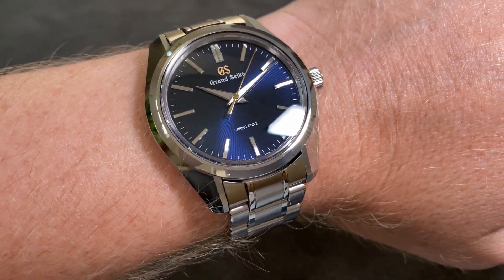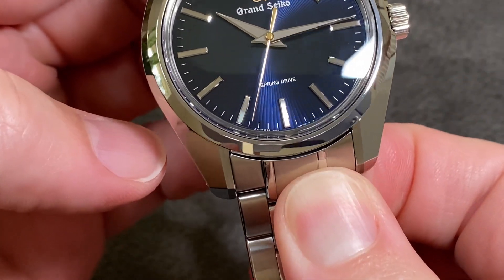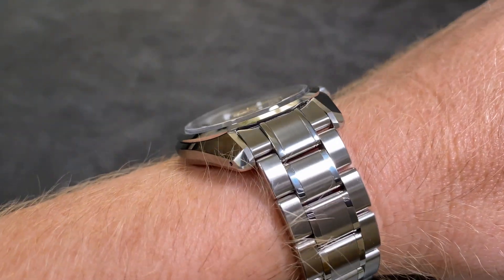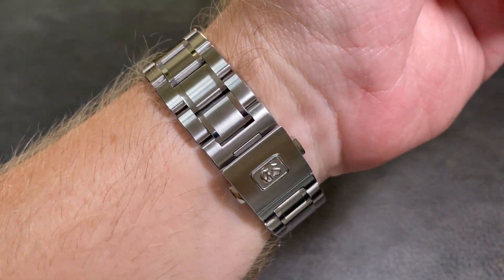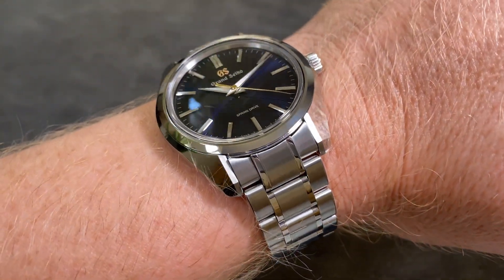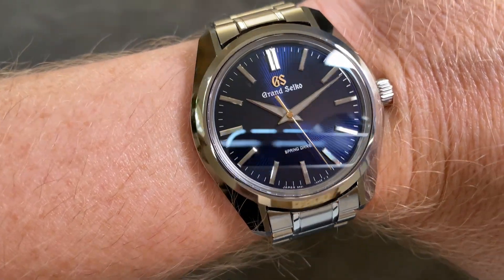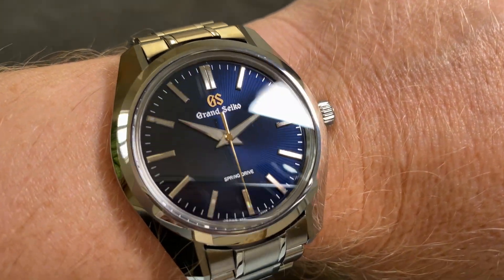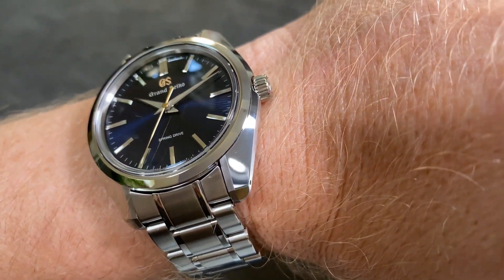Does the bracelet fit? Yes, it does. Does the bracelet fit perfectly? Not really. There's a little bit of a jiggle. Does the bracelet look awesome? Absolutely. As you can see here as I roll my wrist around, there's a little bit of a gapping where the bracelet meets the case. Not really a big deal, and if I didn't point it out, most people probably wouldn't even notice it. But being a little bit of a perfectionist and always paying attention to the details, I might do a little bit of MacGyvering to see if I can get the case and bracelet to fit together just a little bit better. I'll keep you posted.